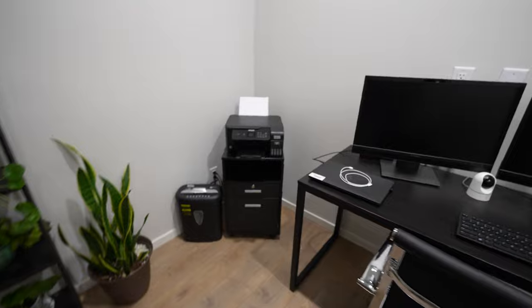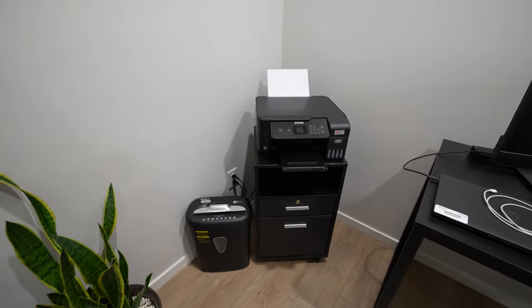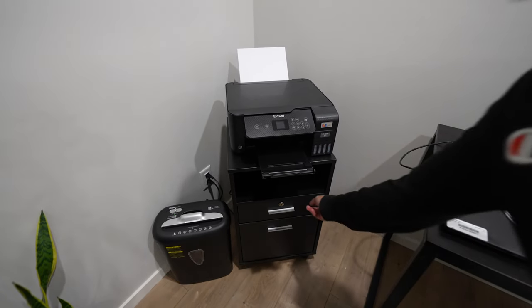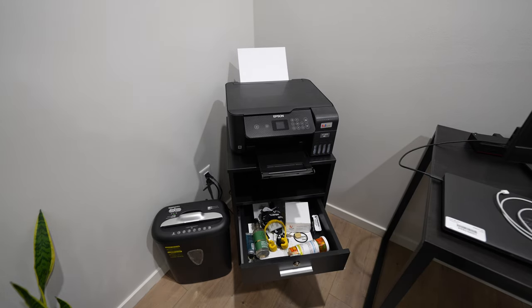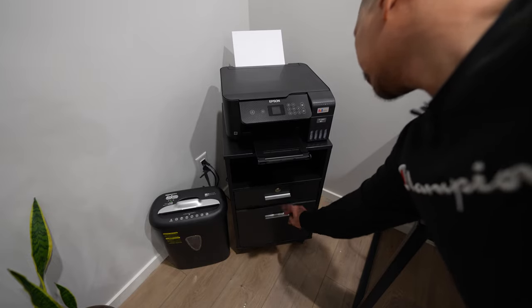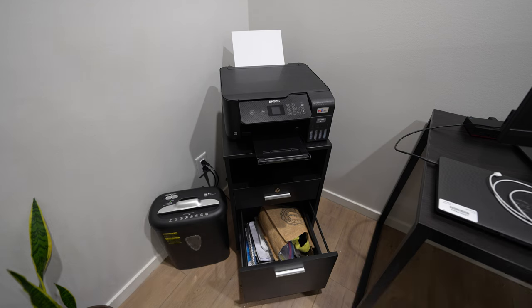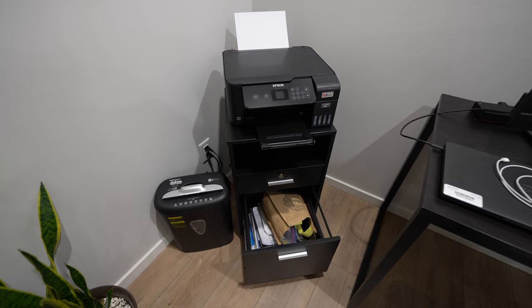I'll show you guys all the junk, the loose ends that I filed away — they're all in here. The first drawer — it fits quite a bit of items in there. And then we'll check the lower drawer. The lock is only on the top drawer. And there is your bottom drawer — as you can see, you could pile a lot of stuff inside.